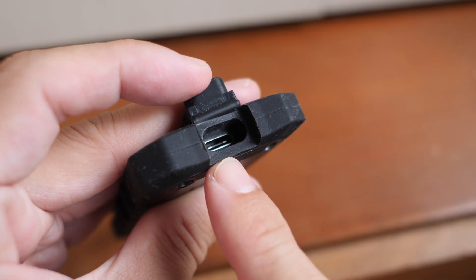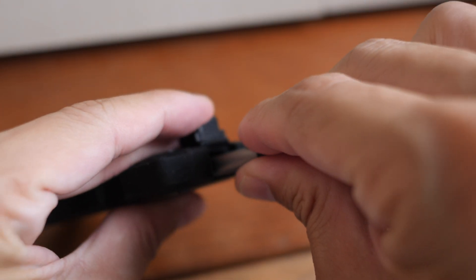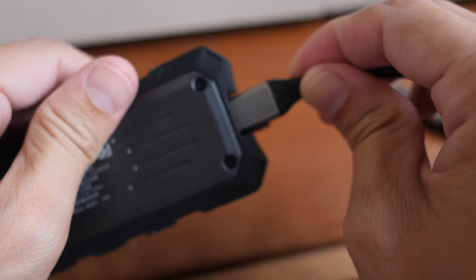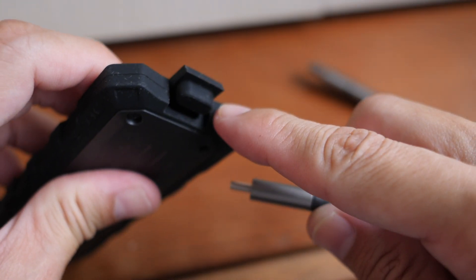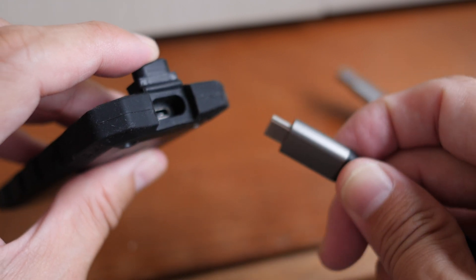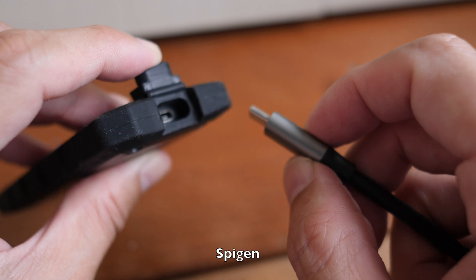One downside to this design is the hole is small and is designed for the Orico cable. So if you lose the cable in the future, you'll have to buy another cable where the connector head is small enough to fit through, and the only brand I know that sells cables with a small head is Spigen.